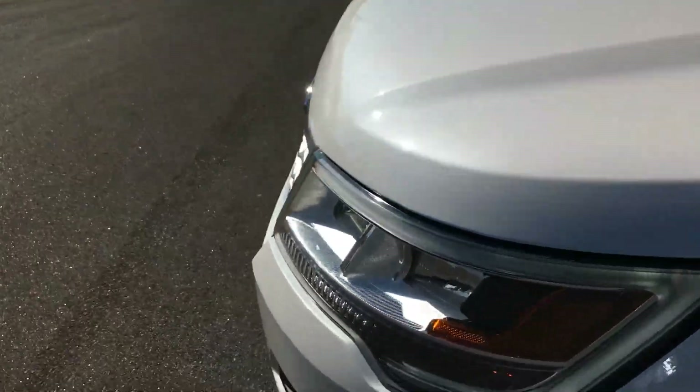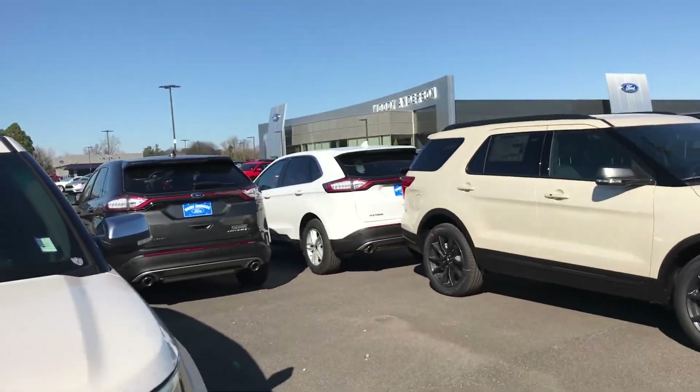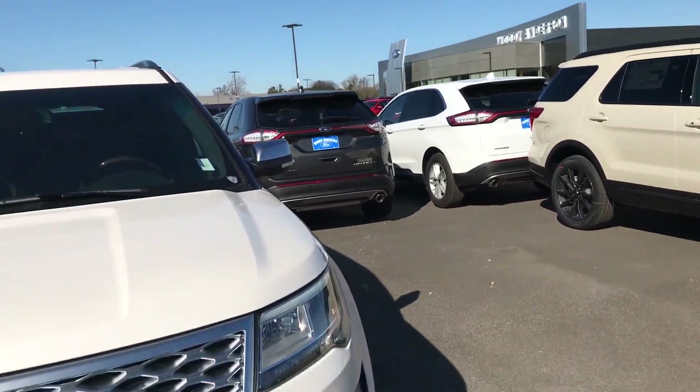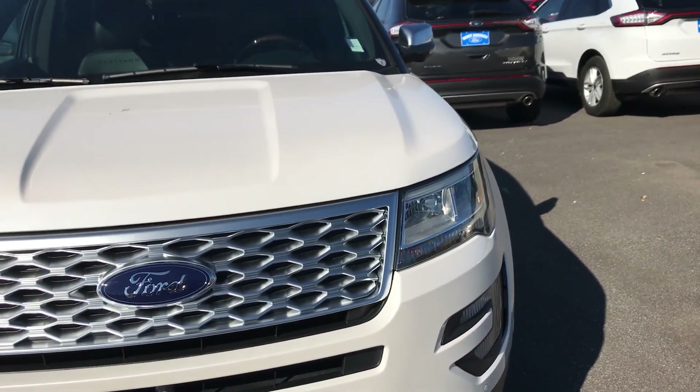If you want to see more about this particular Ford Explorer — not Escape, not Edge — Ford Explorer, be sure to check out Woody Anderson Ford or go to your local Ford dealership. Thanks to Chris Langford — go see him if you're in the Alabama area. See you guys next video.